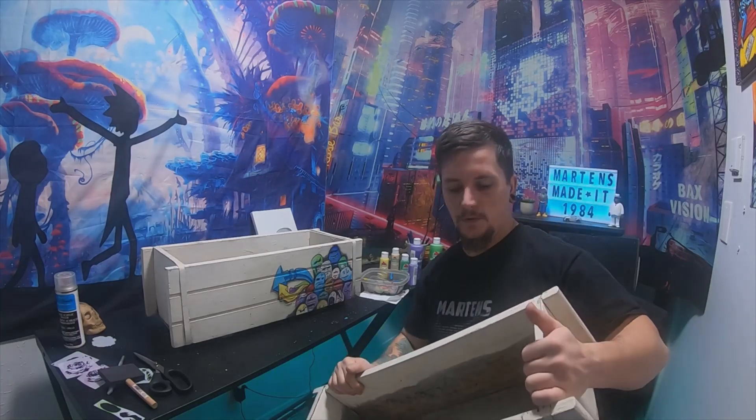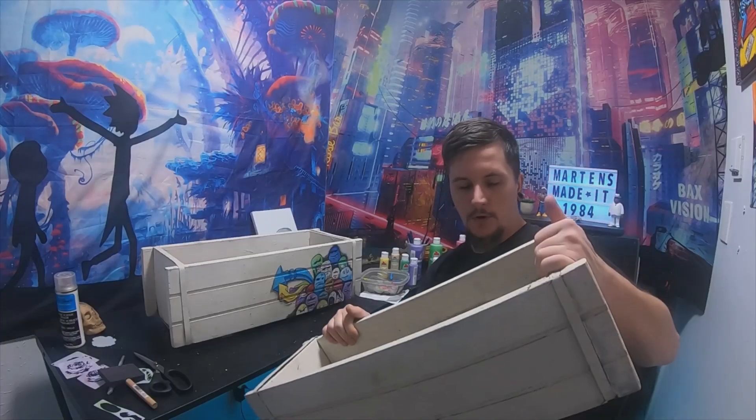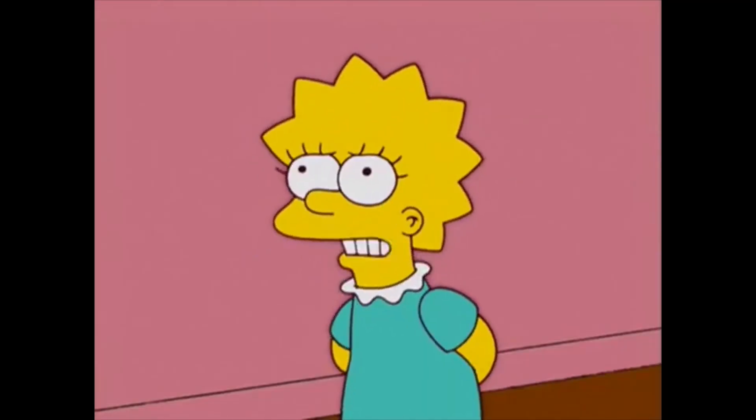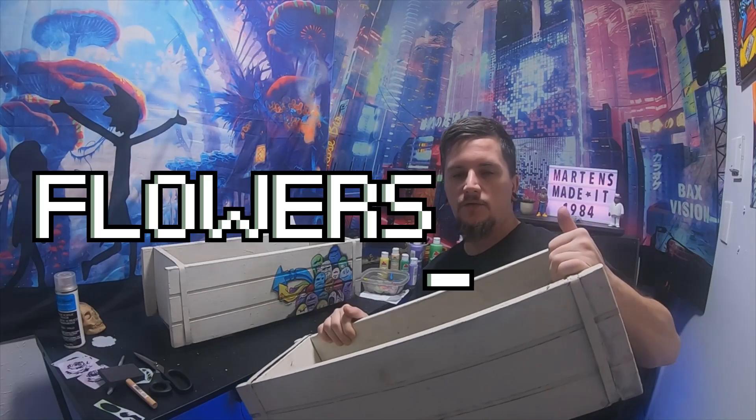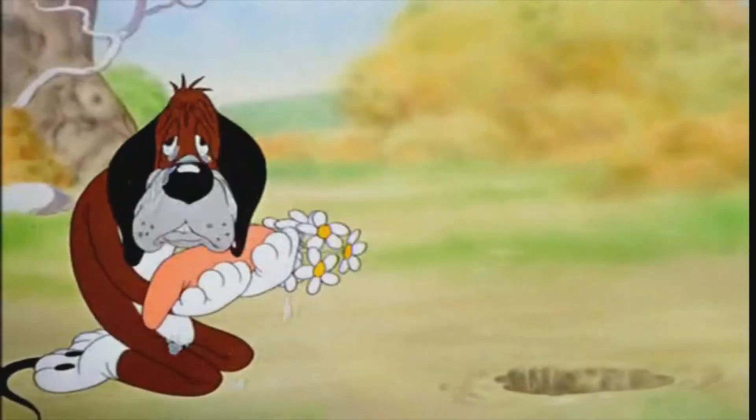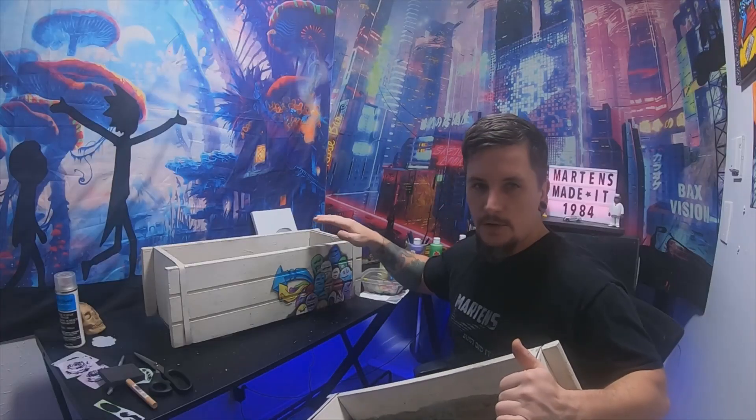So I'm gonna paint some flowers on this flower pot — or flower box. Something like this one right here.